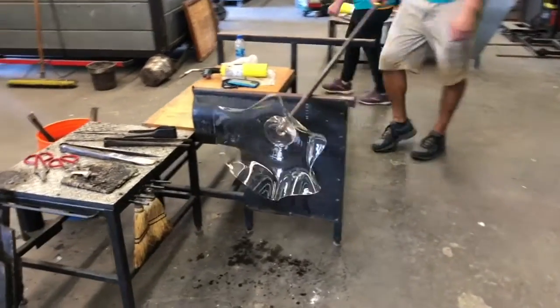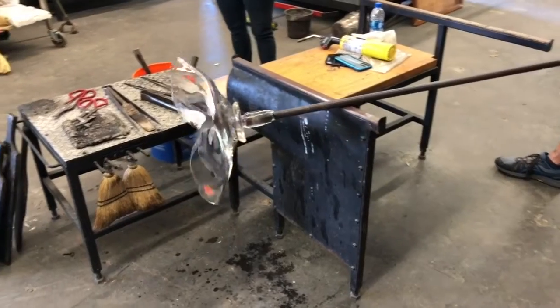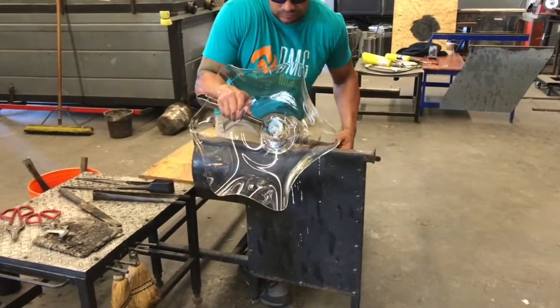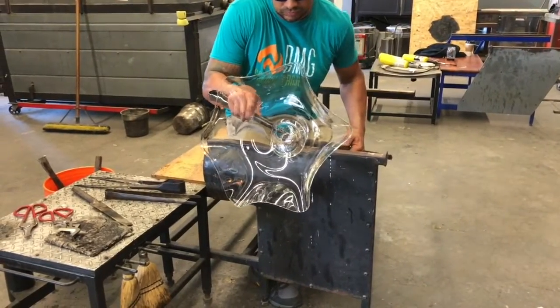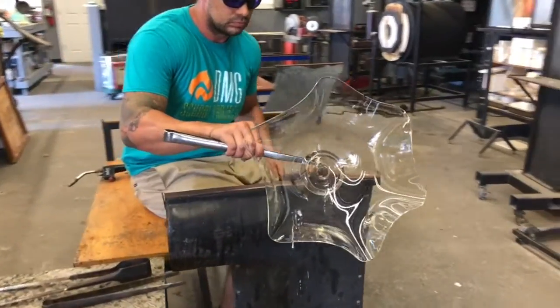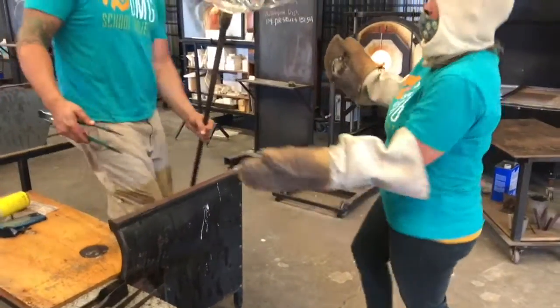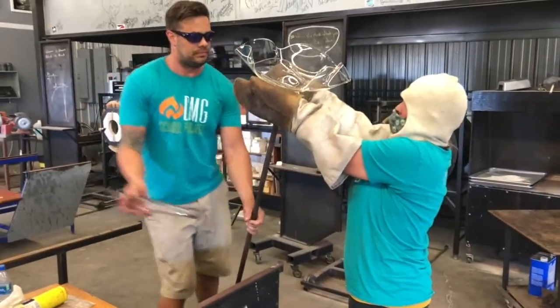Now this piece is complete and we're about ready to put it into the kiln or annealer. He's going to break it off here and I'm going to catch it with Kevlar gloves and a Kevlar hat on my hair so that my hair doesn't burn. We're going to put this in a 920-degree kiln.